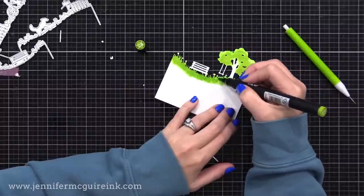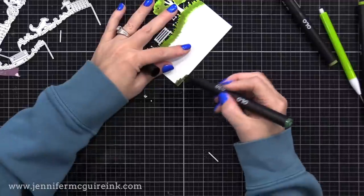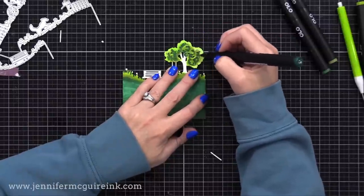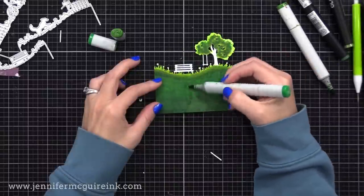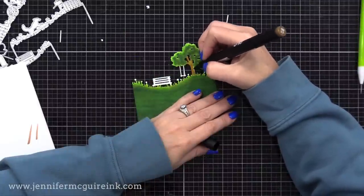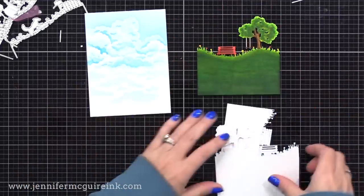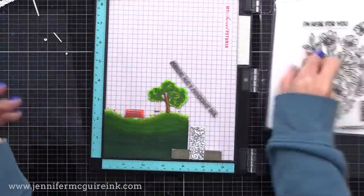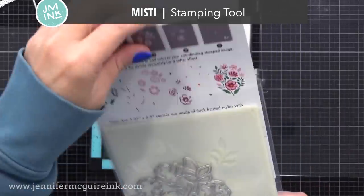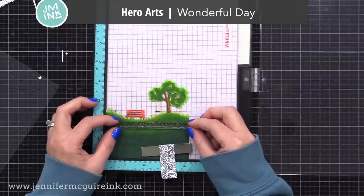I start by putting a bright light color down first and then adding darker colors. I'm not doing a lot of blending because the more color I put down, the more it kind of blends on its own as you saturate the paper. I started light and bright and now I'm going to darker colors, making the grass darker as it goes down to give a look of dimension. In the end, it's all about putting down a lot of color so it stands out against the background. Next I'm using the Hero Arts Wonderful Day stamp set for the sentiment.